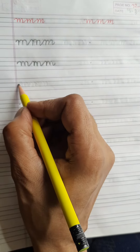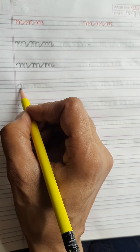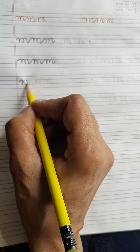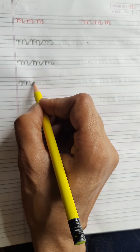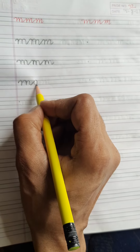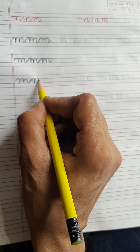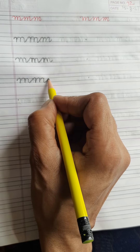Let's see again. First you start from this dot, go up, then come down. Go up on the same line, then come down. Go up again on the same line, then come down. Then with a tail you go up, and come down again, then go up. Come down again, go up, then come down. And with a tail you go up.